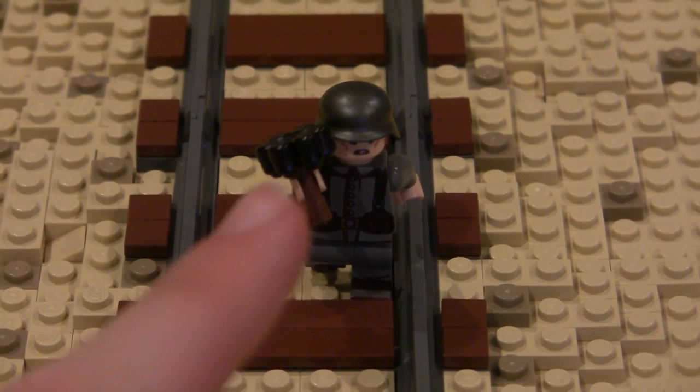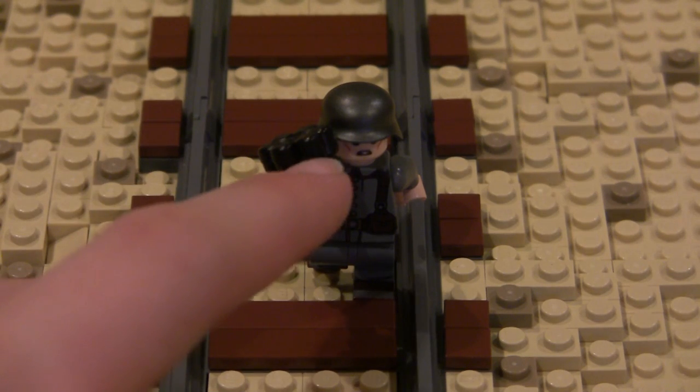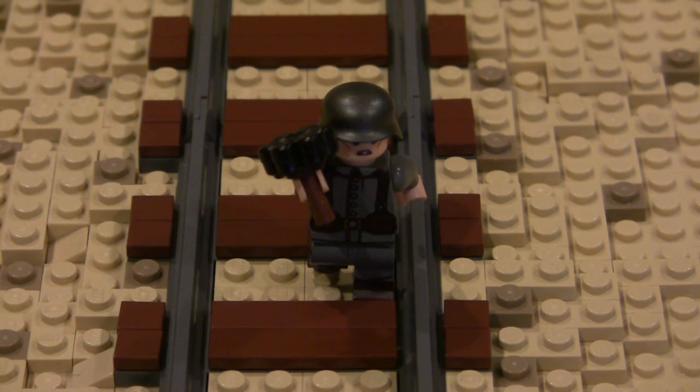If you want a chance to win this anti-tank grenade, all you have to do is like, comment, and subscribe on this video. Like the video, subscribe to this YouTube channel, comment on this video, and next week I'll be giving one of these away completely free of charge. On with the episode.